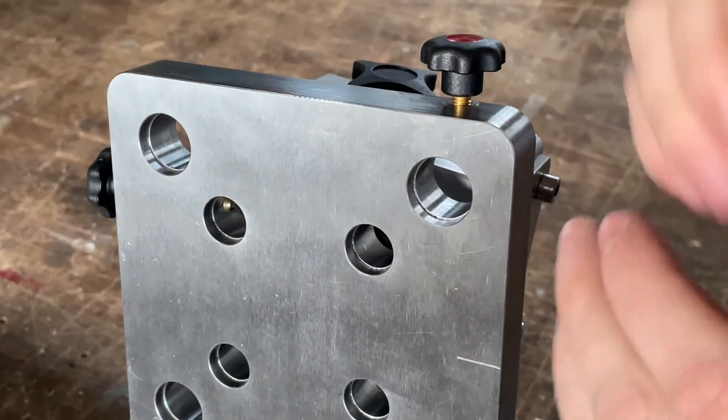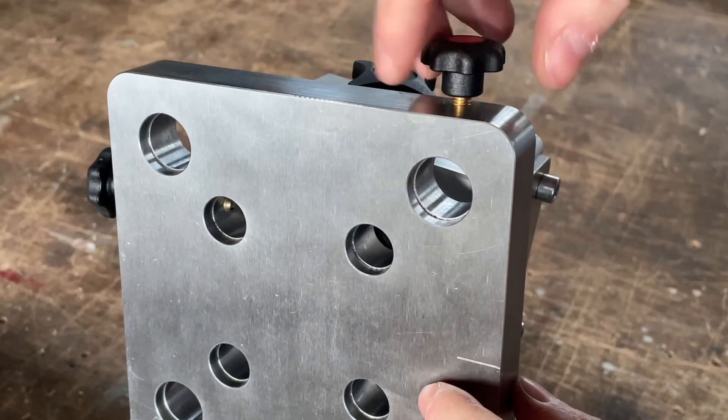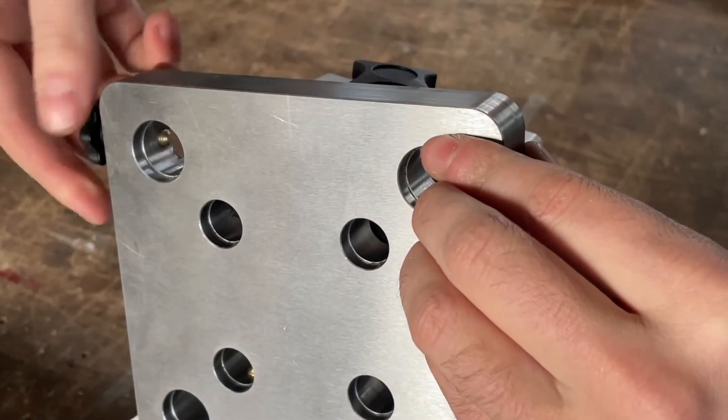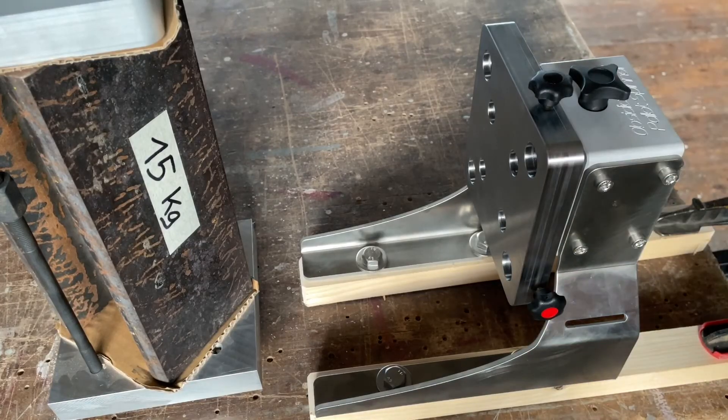It engages with the taper on the pull stud, so there is no way the pallet can come out. And as you can see, the same mechanism applies to the bigger 96mm side. It's a very simple system.